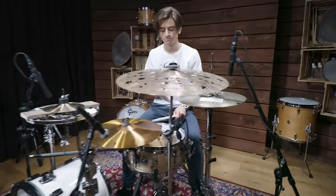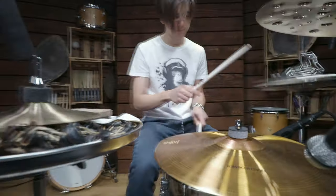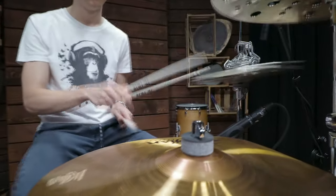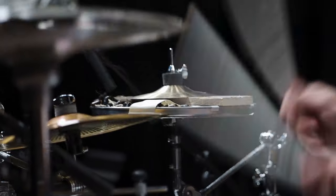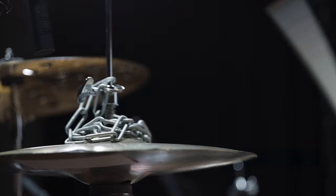We also placed a splash cymbal on top of the 14-inch snare to recreate a clap sound. Another important instrument for this kind of music is the hi-hat. In order to get a washy open hi-hat sound, we used thin cymbals with a chain on top to add some sizzle.